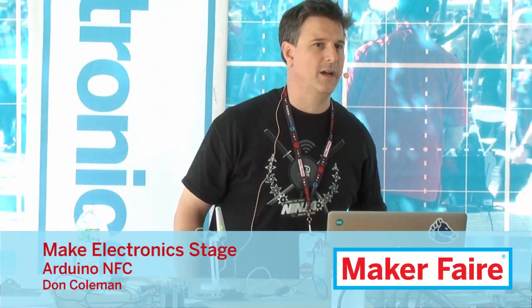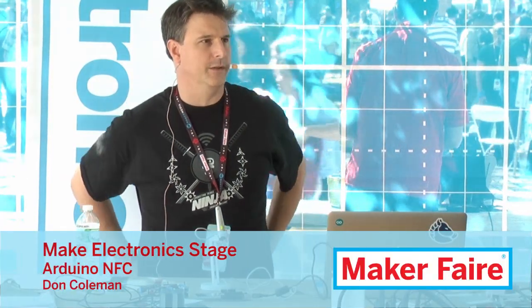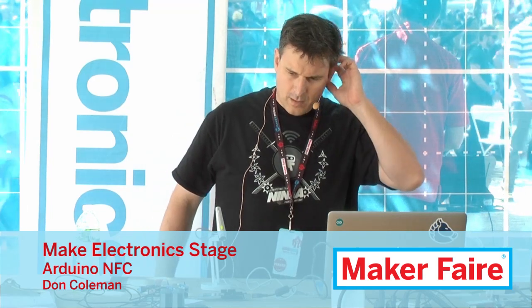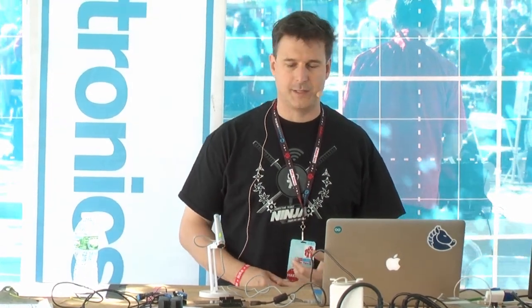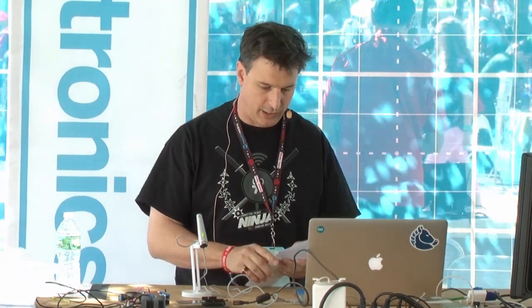Good afternoon and welcome to the talk on Arduino with near-field communication. We're going to be using the near-field communication shields from both Adafruit and Seed Studio on Arduino Uno. Before we get into that, I'm going to give you guys a little bit of background about what near-field communication is.